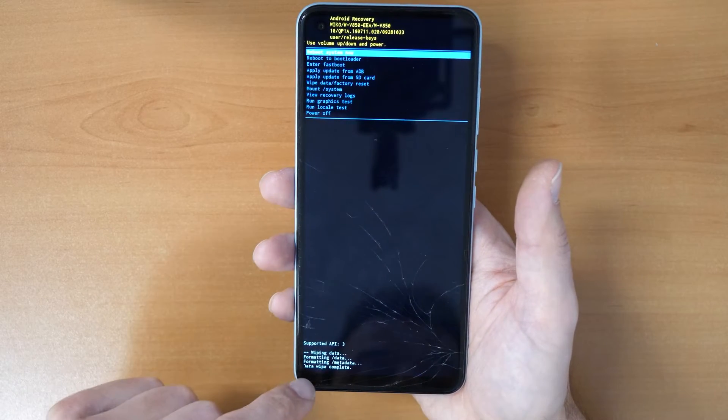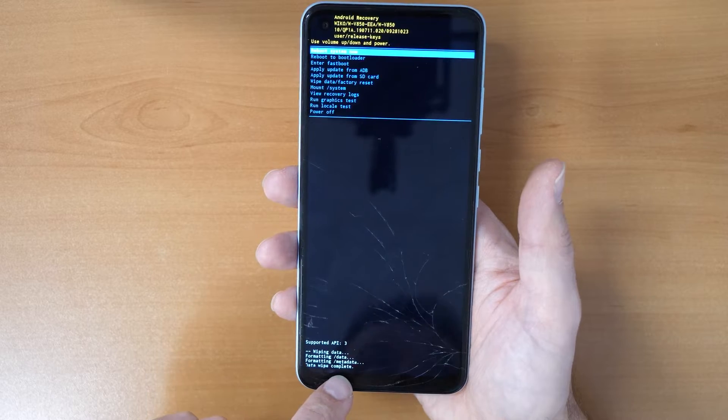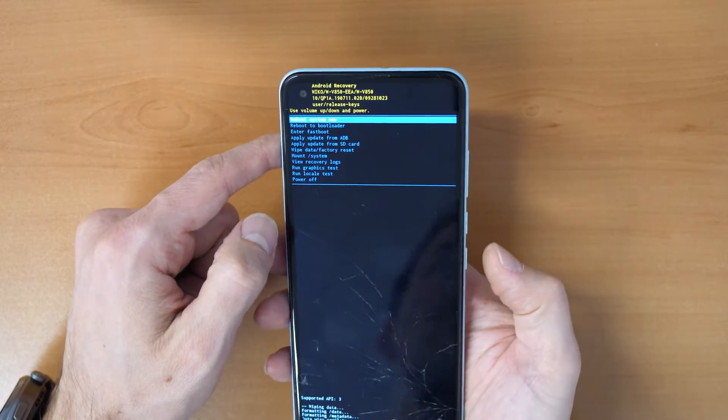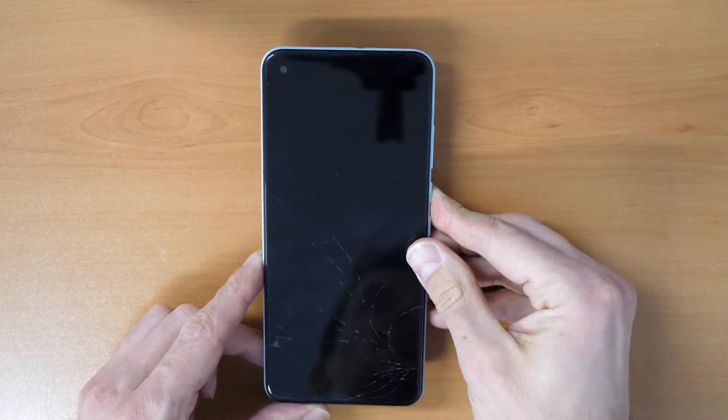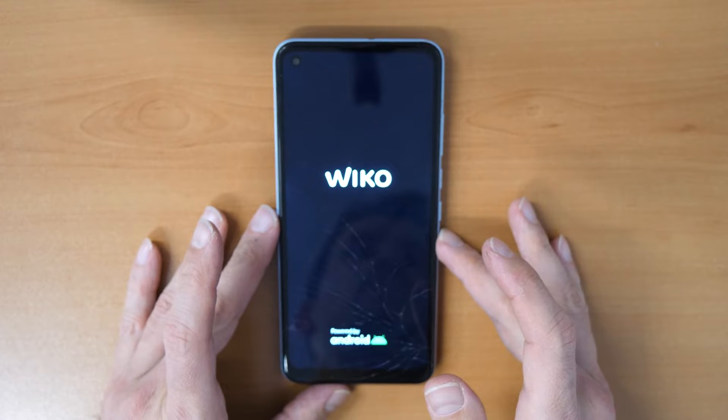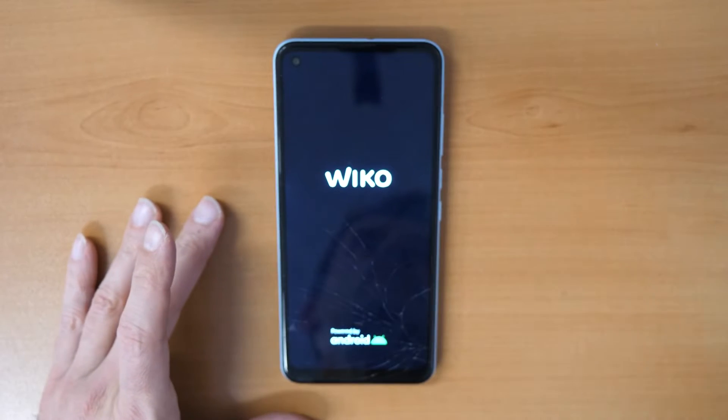Once the data wipe is completed, we can reboot the system. Confirm with the power button and reboot. The phone is wiped now and the password is also erased.